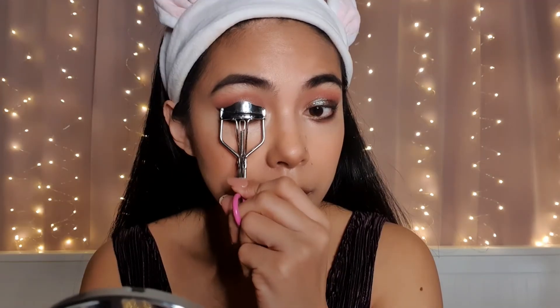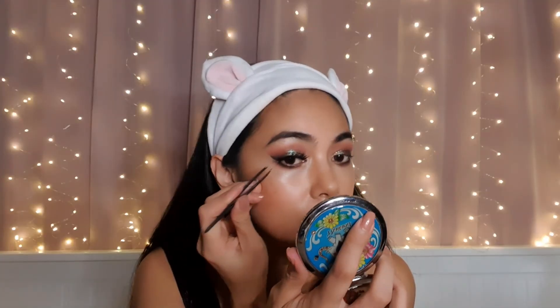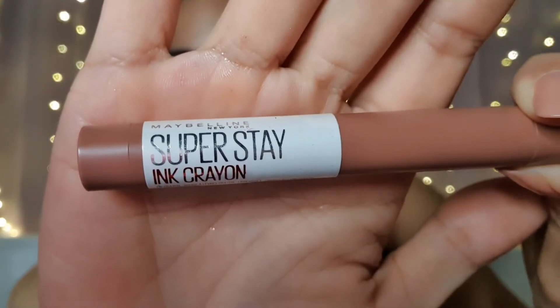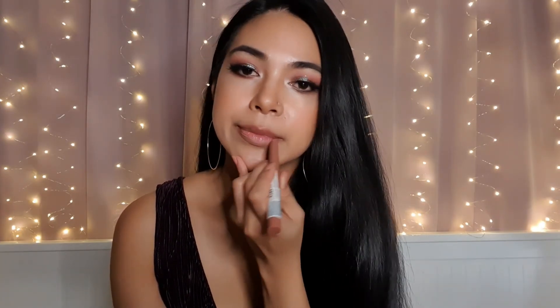Now I'm just curling my lashes and then I'm using the lash by Lulu Cosmetics Norway. For my lips, I'm using the Maybelline Superstay Crayon in the shade Trust Your Guts.